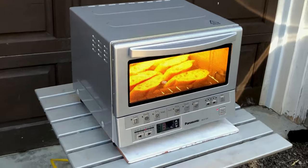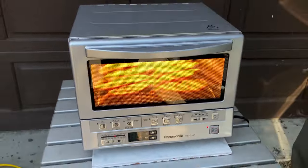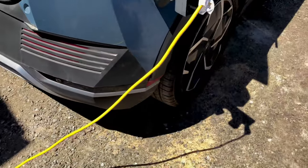So that's an infrared oven. It's actually the perfect size for taking around and just making a meal for two people. Isn't that cool?